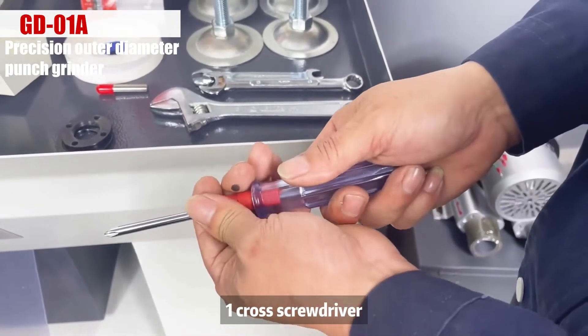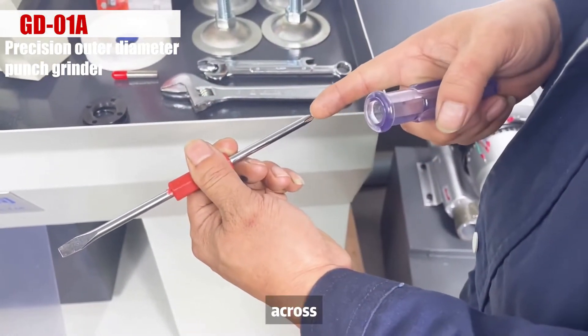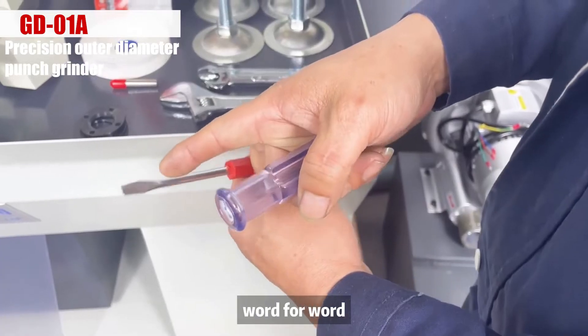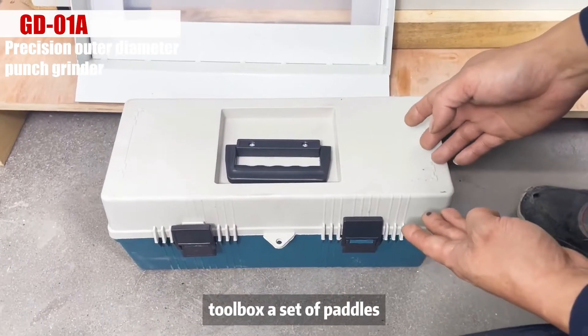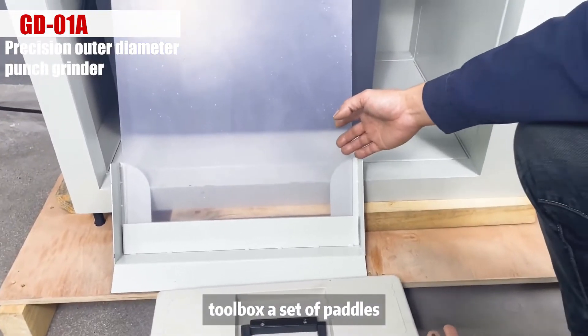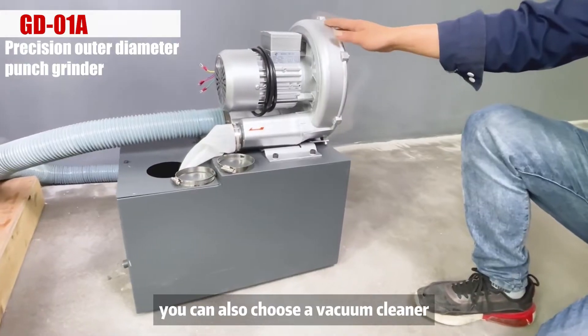One cross screwdriver — it is exchangeable between cross and flat head. There is also a toolbox, a set of paddles, a water tank equipped with a water pump. You can also choose a vacuum cleaner.